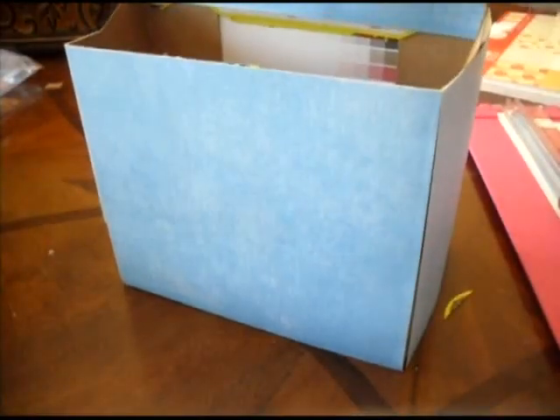Once we have all four sides covered, we just need to worry about the handle. We're going to use another piece of paper that's cut and ready to go and just staple it into place with the tiny stapler. It's all stapled into place, so now we're ready to decorate it.